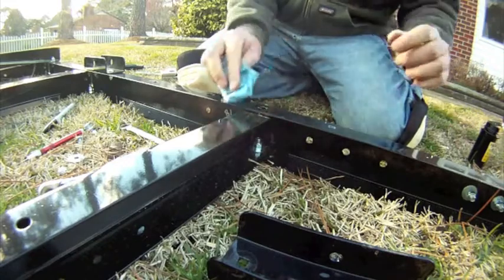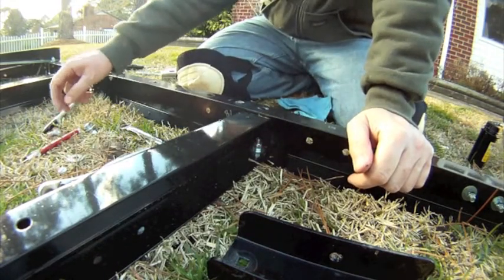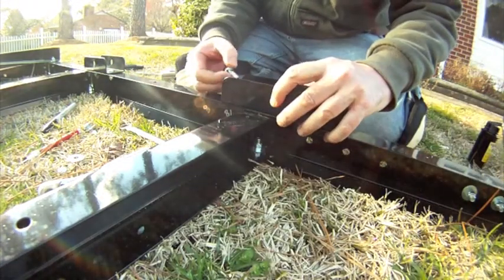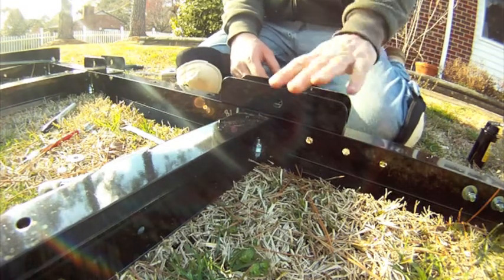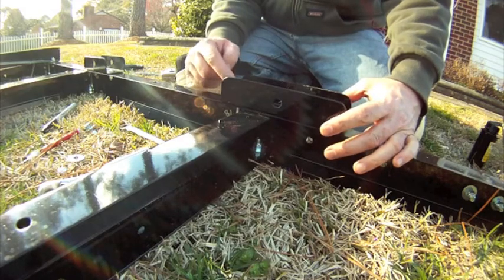And there's my hole. I'll dress that up a little bit with a file. This is the bolt — the bolt will go through like this and then that will go on the back. And this is one of the spring shackles.